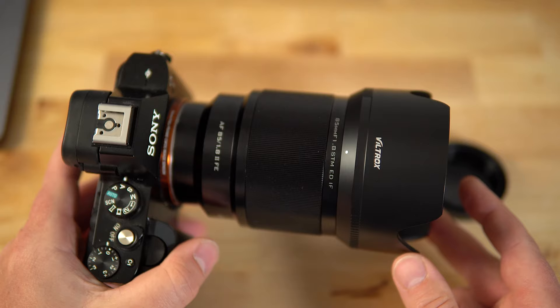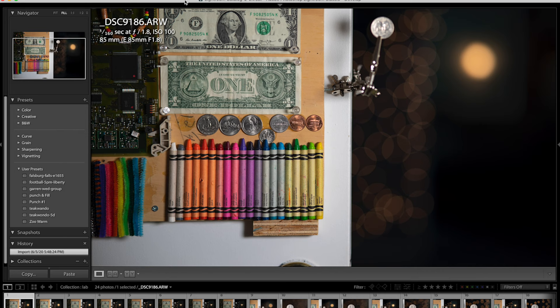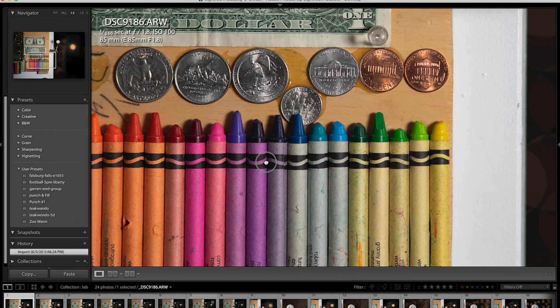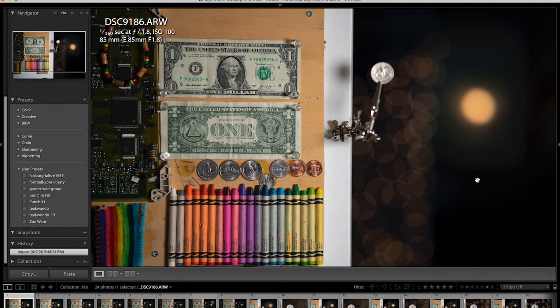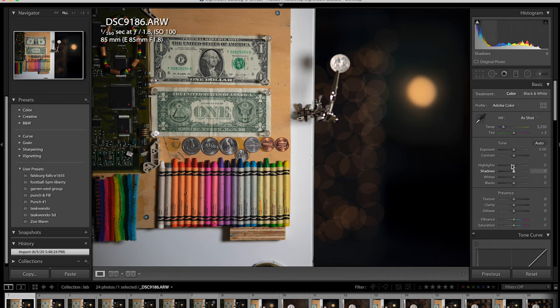Then we will move on to some real-world photos and wrap this review up. So here we are in Lightroom. The first thing I noticed right out of the gate is how contrasty this lens is — it's got a lot of punch to it, and it's not washed out. That's got to be due to the nano AR lens coatings that are applied. I expected this to be much more washed out. This is straight off the camera using the Sony a7R — I could obviously apply more contrast via tone curves or vibrance, but this is just straight lab testing.